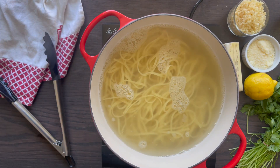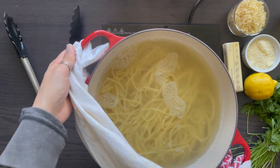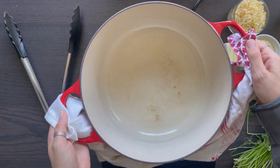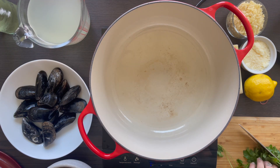The key to cooking pasta so it doesn't stick is to constantly stir it. Once it becomes al dente, take it out — it should cook for about five to seven minutes. Keep a cup of pasta water; always save the pasta water. The starchiness helps in pasta dishes to create a sauce.